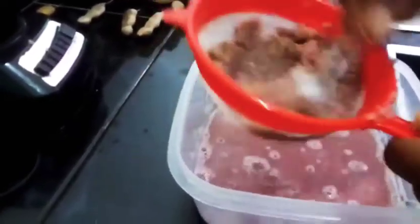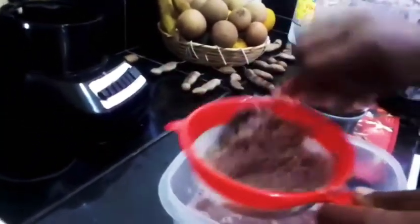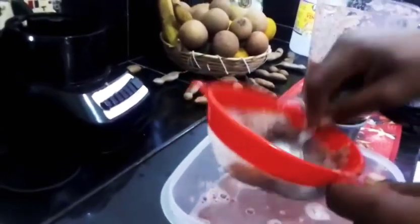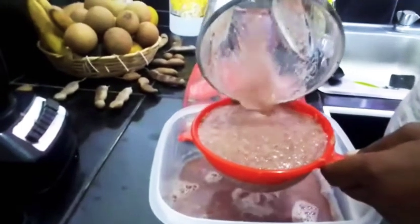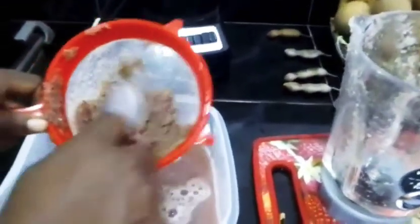I enjoy starting my day with my juices, but the first thing I have in the morning is a glass of water — whether it's electrolyte water, turmeric water, or lemon water. Starting your day like this is good to boost your immune system, and for smokers it helps get the slime off your chest.